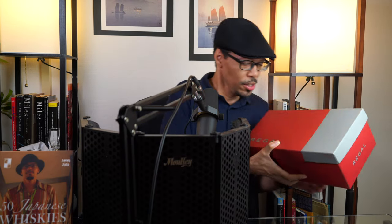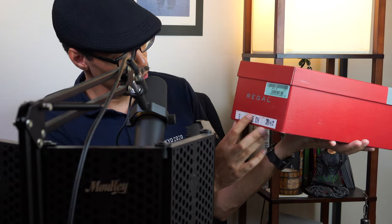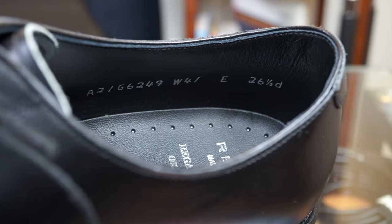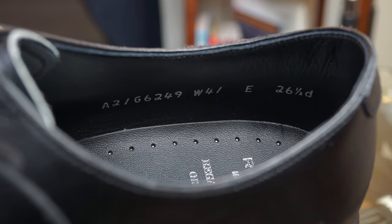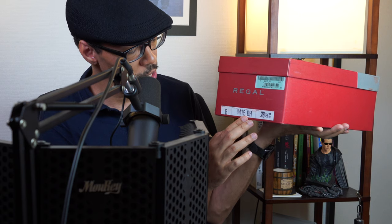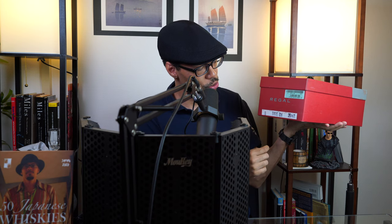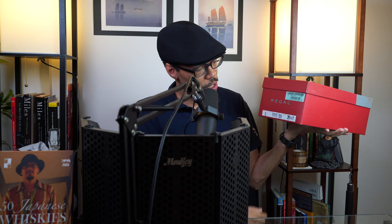Let's go ahead and show you the box real quick. You've got the Regal branding in the bottom left-hand corner. Inside, it has all the information about this shoe product — the color, black, and the design number. If you check out this reference number on the internet, you'll be able to see these shoes more closely on their blog, their website, and throughout miscellaneous Japanese websites. So this shoe name is called the W41E, and I'm taking it that E represents how wide this particular shoe is. BH also stands for black as well. The size is 26 and a half.